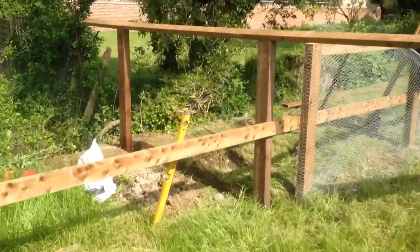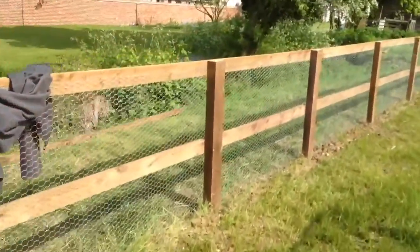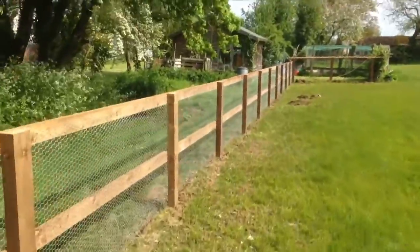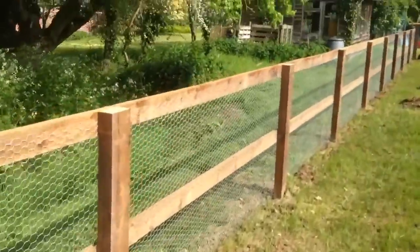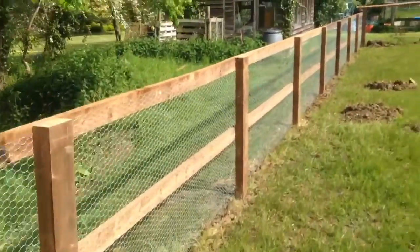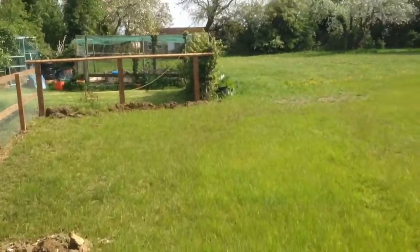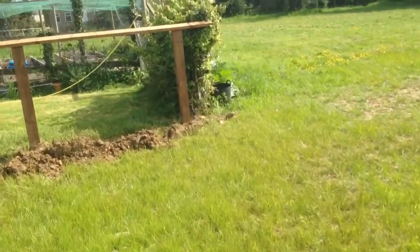Just an update on the job — the post and rail with rabbit wire. As you can see, I've got that first strip down there done now. It took a while back-filling and fitting the wire but it's all in there nicely. I'm pleased with that. Still got to do the far end bit — me, my partner, and someone else who helped.